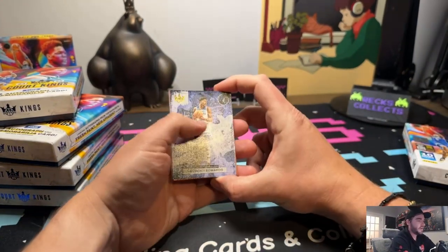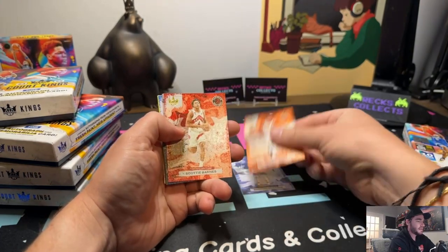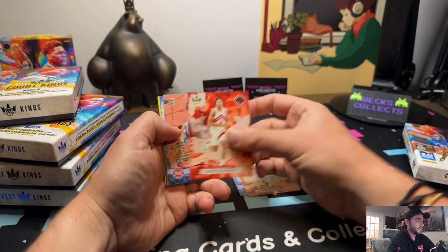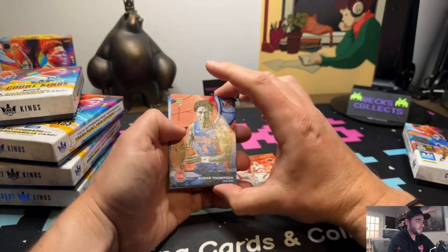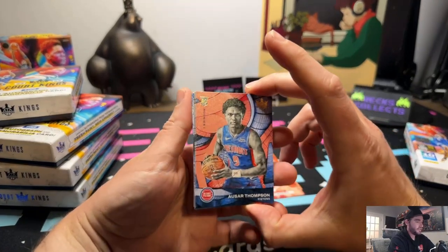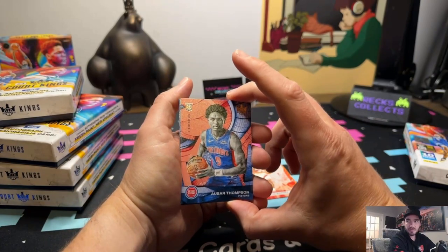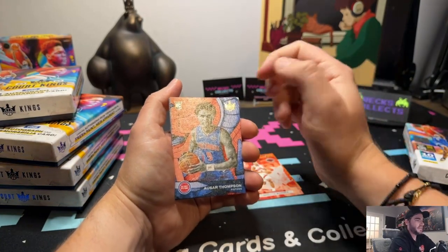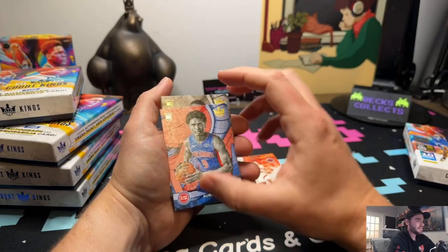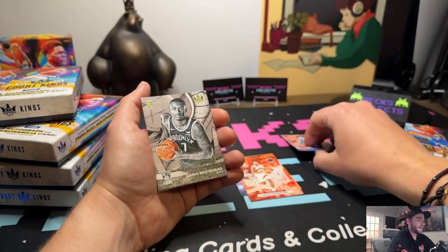We got the Ant Man base, the KD base, the Scotty Barnes base. Here we go - first rookie: Ausar Thompson. It was just announced today actually that he is out for the remainder of the season, so you get to see how that's going to impact his stock. Always thought his brother Amen is just a little bit of a better rookie for now at least. Let's go into our second rookie number one and that's Dariq Whitehead.